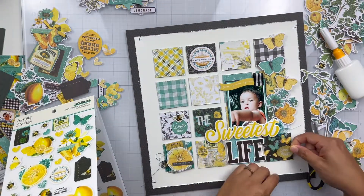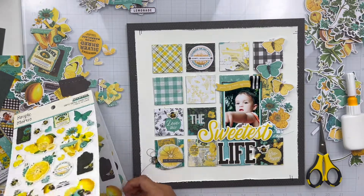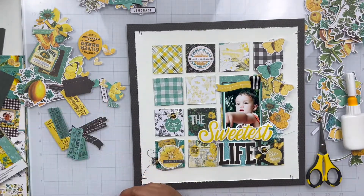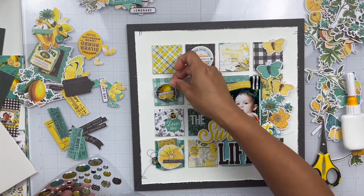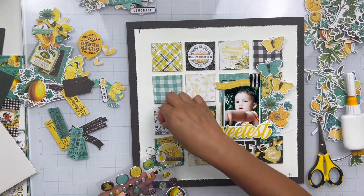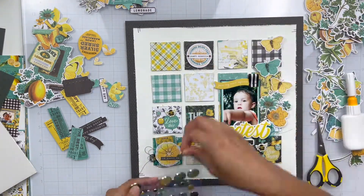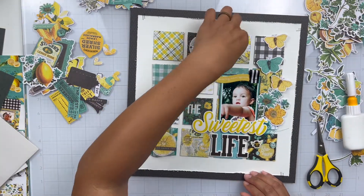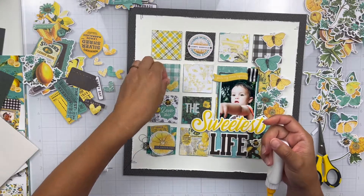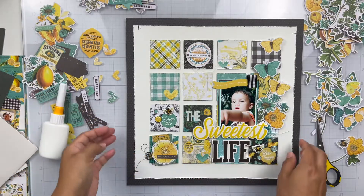Oh, those bees are so cute — this collection is just so fun and so enjoyable to create with. There are so many different elements. I've actually worked with this collection before and I wanted to use like everything — I had to turn off the camera a couple of times because I kept overdoing it. So lastly, I'm just going to add a few of these ephemeral hearts, and then off camera I do add some black paint splatters, but that about wraps it up.